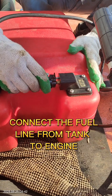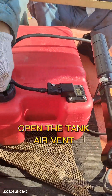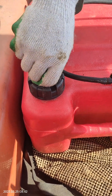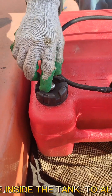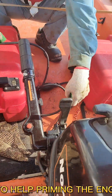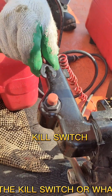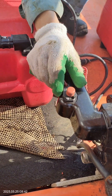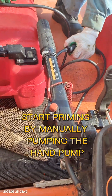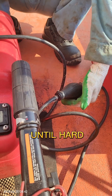Connect the fuel line from the tank to the engine and confirm hose flow direction. Open the tank air vent to avoid negative pressure inside the tank, to allow air to escape, and to help prime the engine. Don't forget to attach the kill switch. Start priming by manually pumping the hand pump until hard.